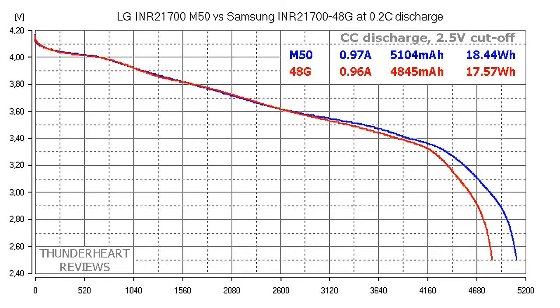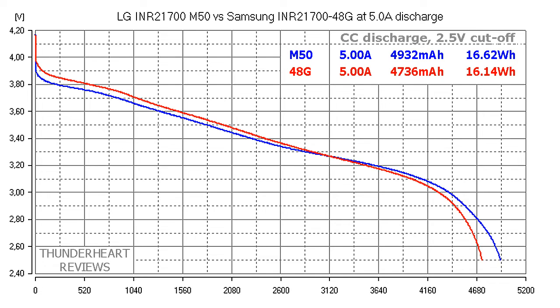Let's compare these cells at 0.2C discharge rate. In the case of the M50 that is 0.97 amps and for the Samsung 48G it's 0.96 amps. Despite the fact that the M50 was discharged at a slightly higher rate, it showed bigger capacity and higher energy: 5104 milliamp hours and 18.44 watt hours versus 4845 milliamp hours and 17.57 watt hours for the 48G. At 5 amps they showed very close results, but the M50 is a bit better: 4942 milliamp hours or 16.62 watt hours versus 4746 milliamp hours or 16.14 watt hours for the 48G.